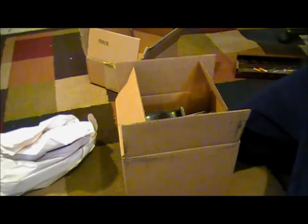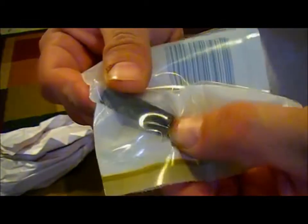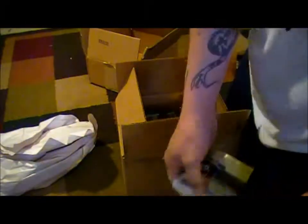Also from Tapco — it doesn't have an explanation on the back — but it's the front sight post adjustment tool. For when I take it to the range and get it sighted in, that's going to come in handy.